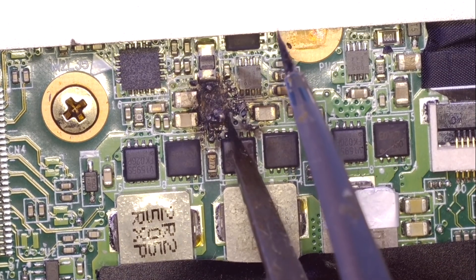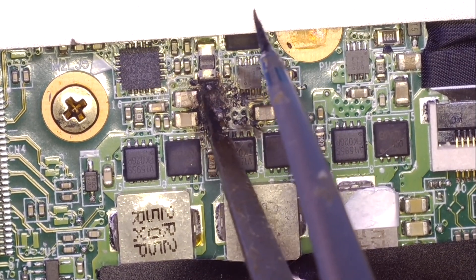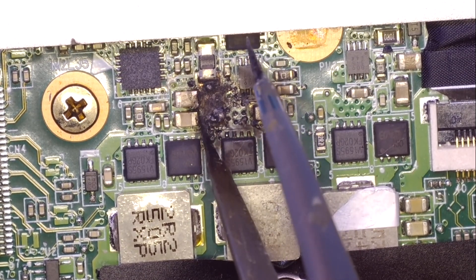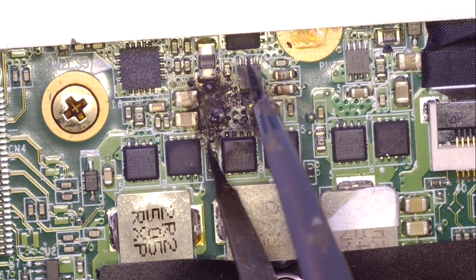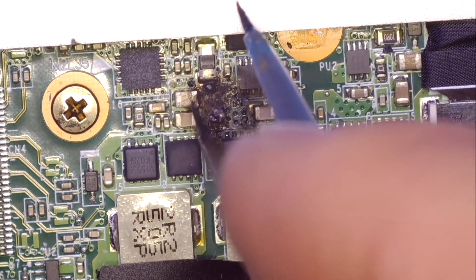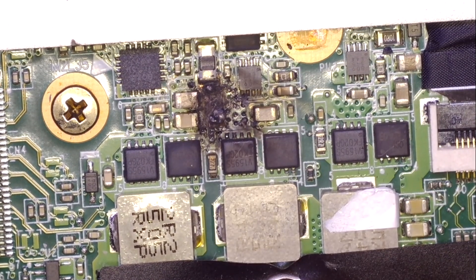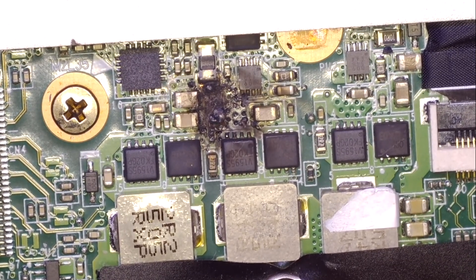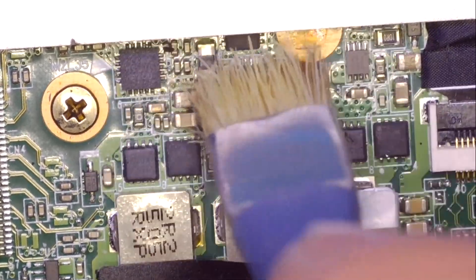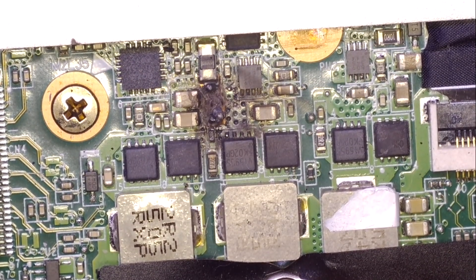Let's scratch the surface a little bit to be sure there is no hole in the motherboard. As I can see, it's in good condition. I think 80 percent that all is good, if the processor wasn't affected. Let's clean it a little bit with alcohol on my brush. As you can see, all good.